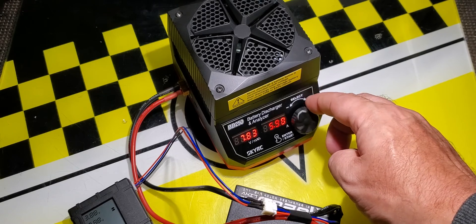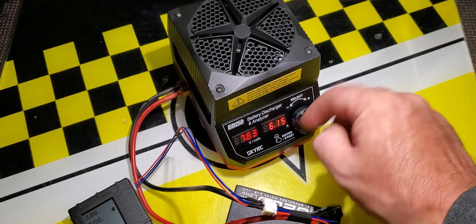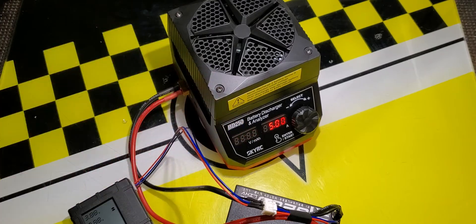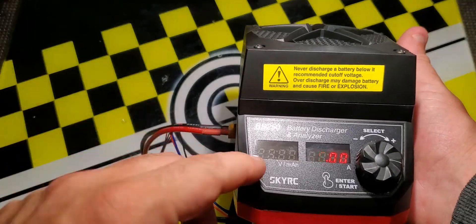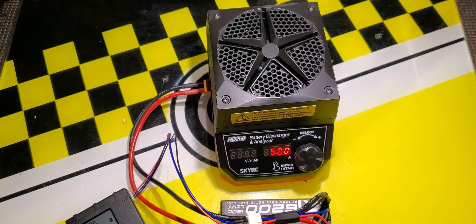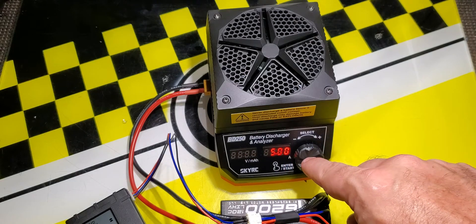We'll set it at 5 amps for this demo, though it can go up to 35. If you scroll to the bottom it wraps back around to 35 amps. Then to switch to the other setting, push the button and now you're setting the cutoff voltage. There is a warning on the front: since this only reads pack voltage you have to be careful — it's a combined pack voltage, so you can't set it too low, like 5 volts, or you could damage your battery or even cause a fire. I'll set it to 7.6 volts, which is 3.8 volts per cell.